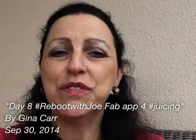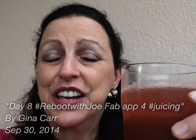Hi there, Gina Carr reporting in for Day 8 of Reboot with Joe, the Juice Fast. This juice is yummy — it is watermelon, pineapple, and ginger. It's good for reducing inflammation, and it's actually good for fighting cancer.